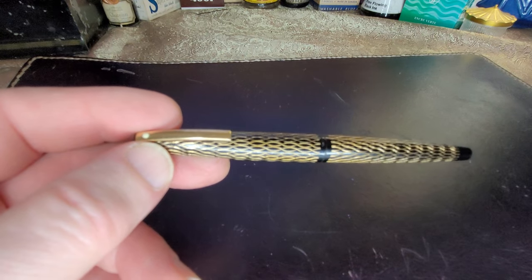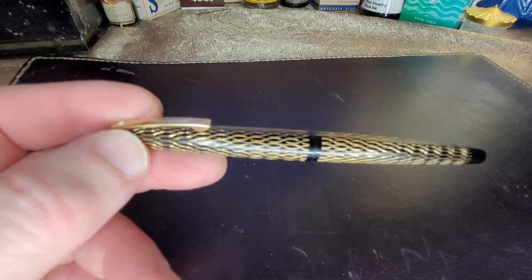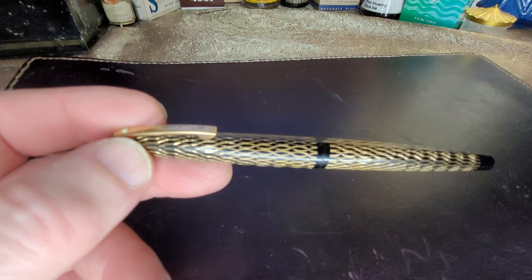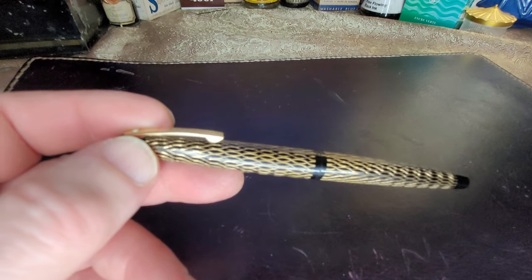It was aimed at something a woman could toss probably into a purse, take out to a fine occasion, and if they needed a pen, they had this rather dazzling piece of jewelry, really.